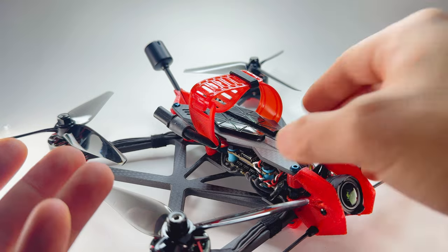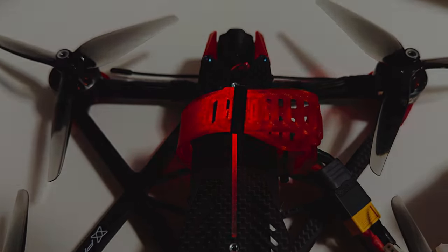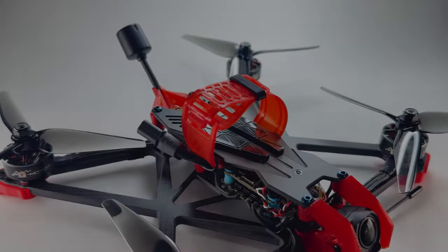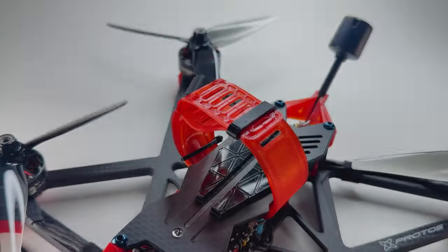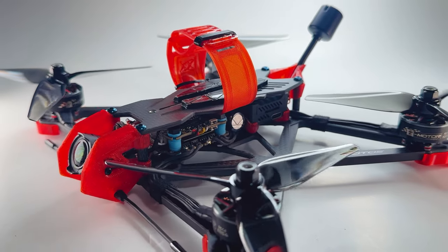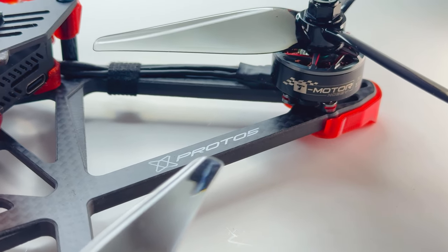That's it, guys — hope you enjoyed the video. I poured my heart and soul into the design of this frame, and I sincerely hope when you fly it you'll feel it too. If you want to build it just like mine, you can find all the links in the description below. If you liked the video, give it a thumbs up, subscribe, and I'll see you on the next one.